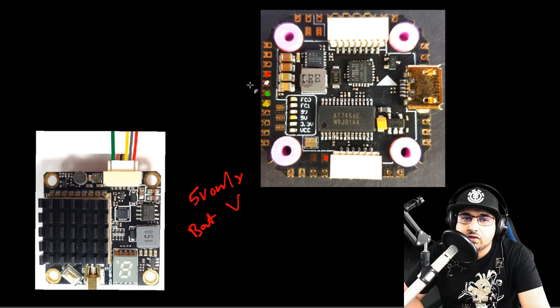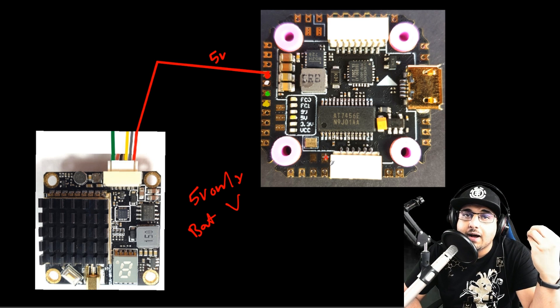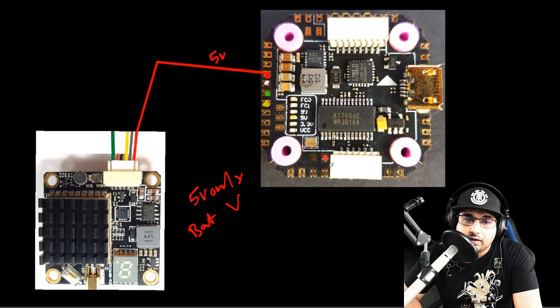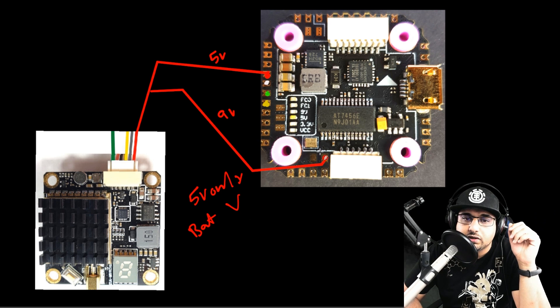If you have a 5 volt VTX, take the red wire to the 5V pad right there. Now for the 9 volt option — what's really nice about this flight controller is it has a 9 volt regulator, which gives you a high probability of a clean video feed. You grab the 9 volt from this small pad right here. So for a 9 volt VTX, that's where your red wire goes. I recommend always starting with the power wire first.